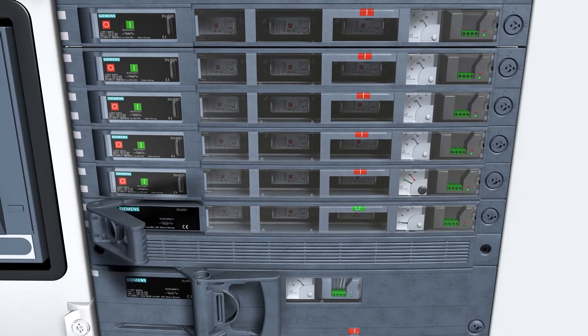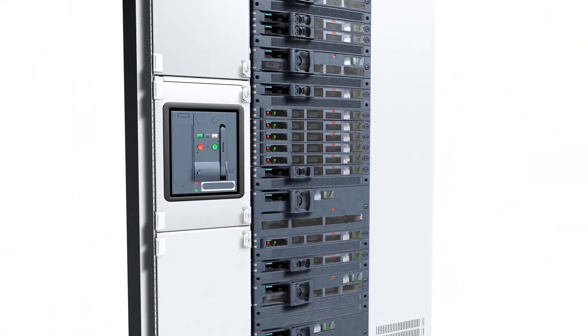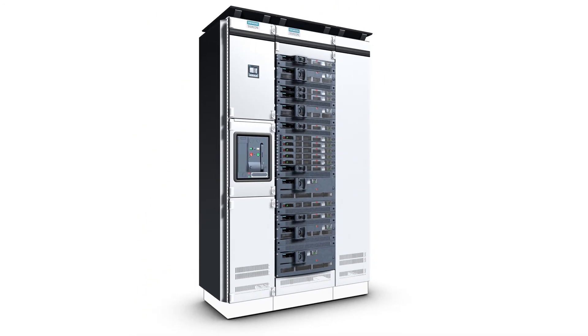Space-saving switching, solid operating concept, rapid installation and mounting, comfortable retrofitting and maintenance — these are the advantages of fuse switching with the fuse disconnector 3NJ62.